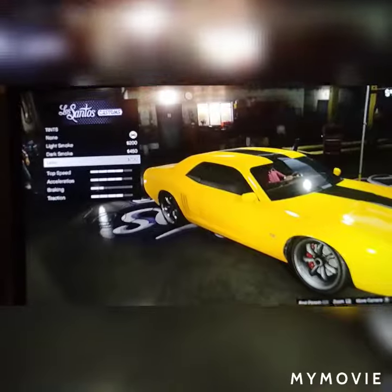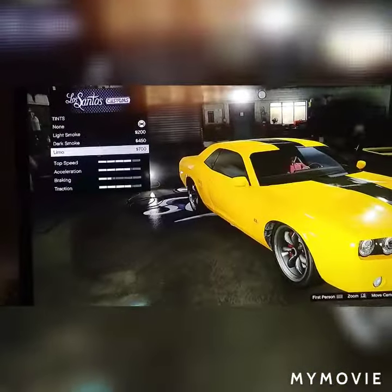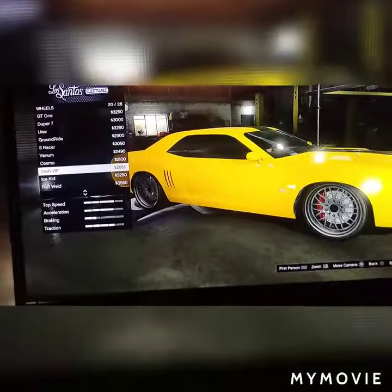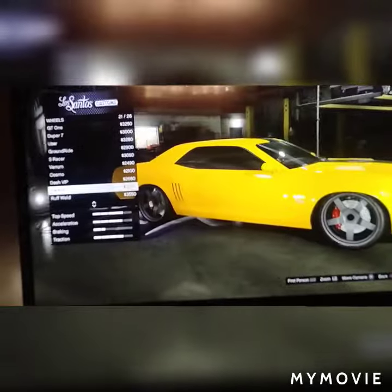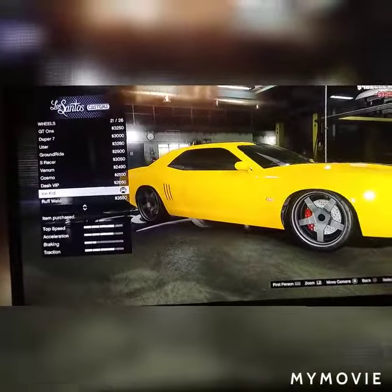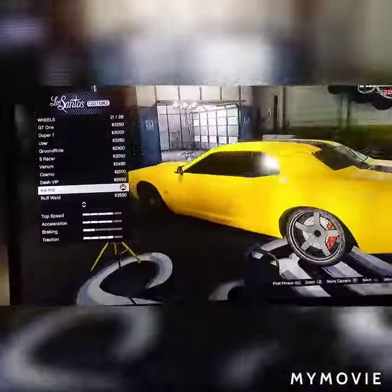We're not done yet — we have to add the star-shaped wheels and we'll be good. I like to pick these wheels in the game because they're star-shaped.